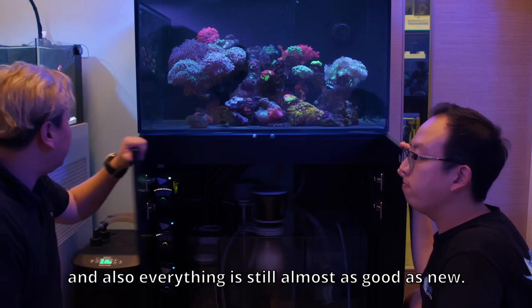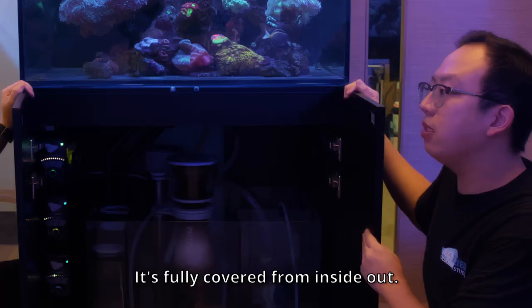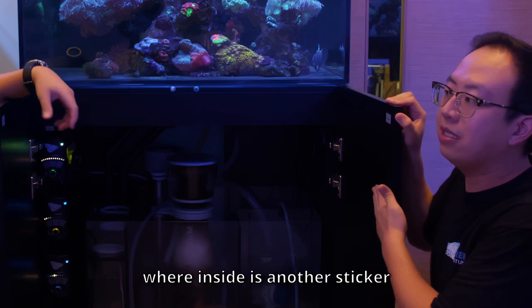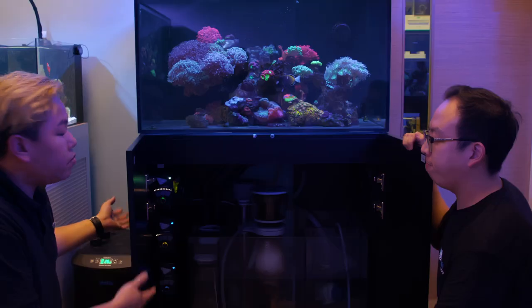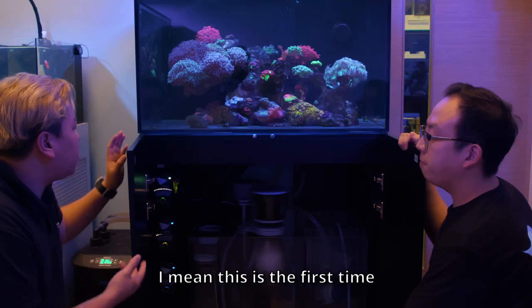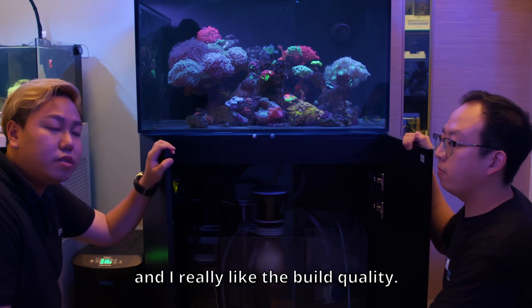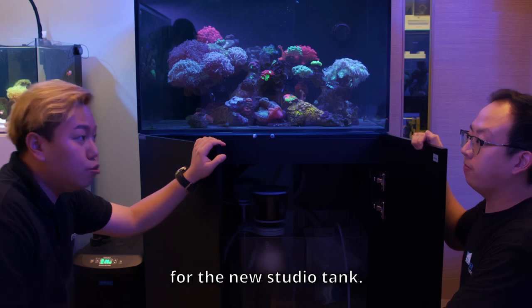Everything is fully colored from inside out. Unlike others where it's only colored on the outside and inside is just a sticker, this is fully colored throughout. It's really the first time I've encountered Waterbox tanks, and I really, really like the build quality. It's definitely something I would like to consider for the new studio.